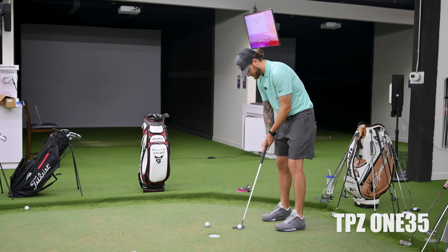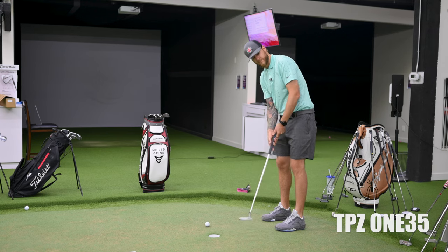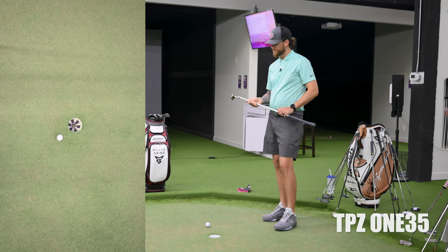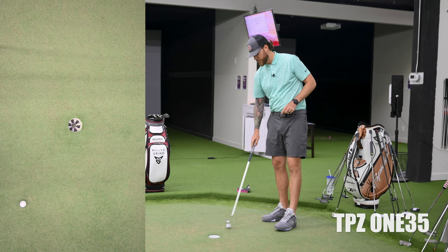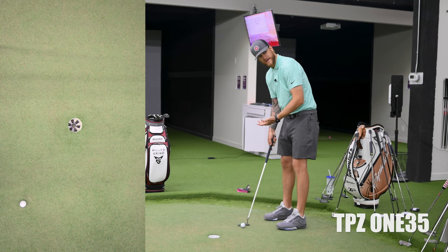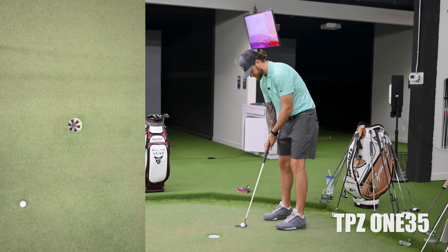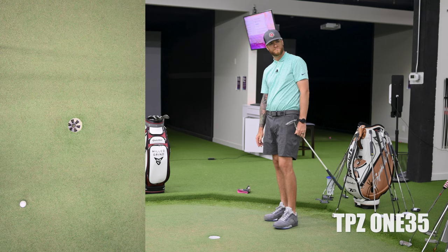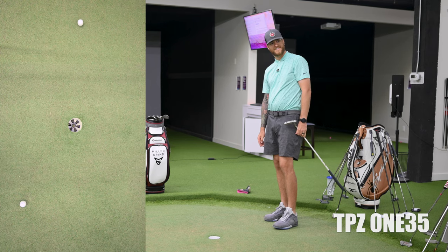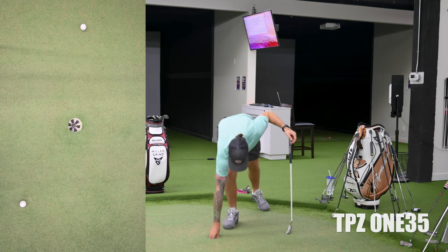Really good feedback off the face. That one felt just slightly toe-y, but it kind of held my line — so far, so good. That's the first putt I've rolled short out of the four or five I've hit.